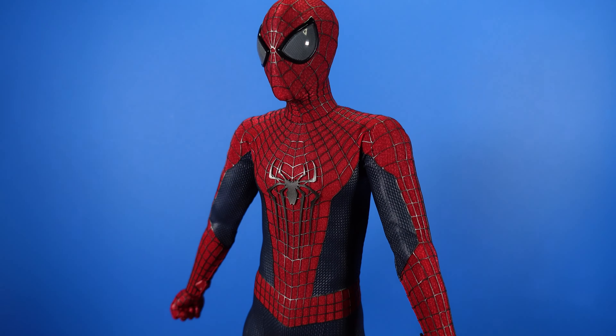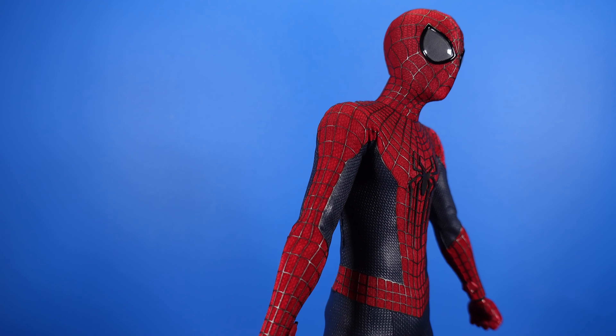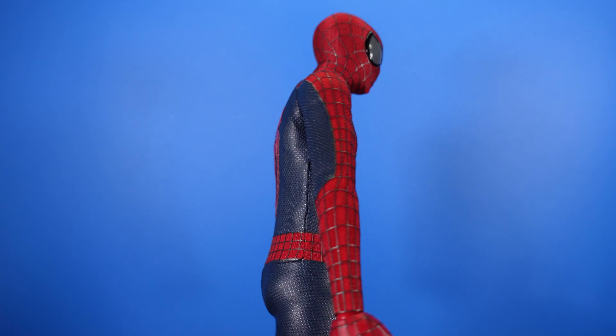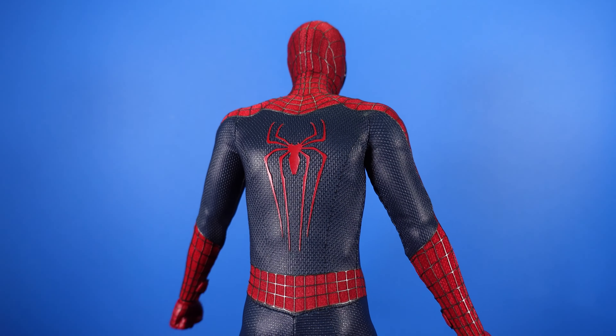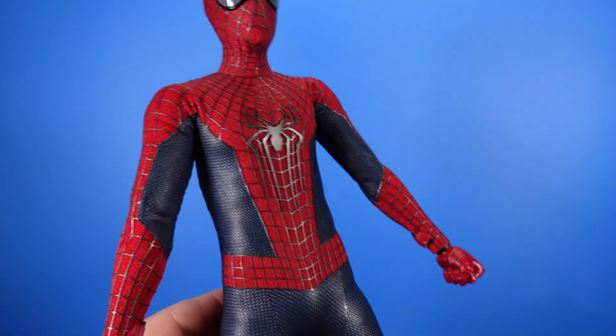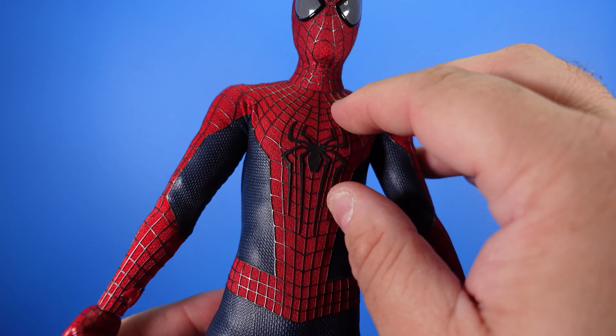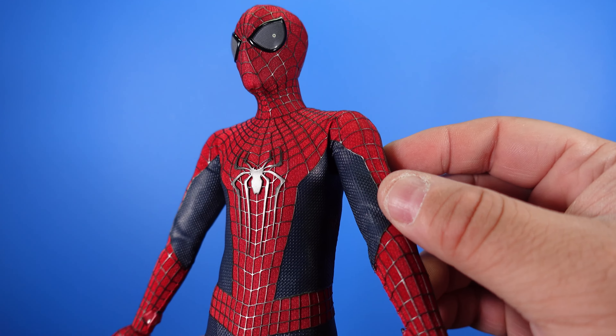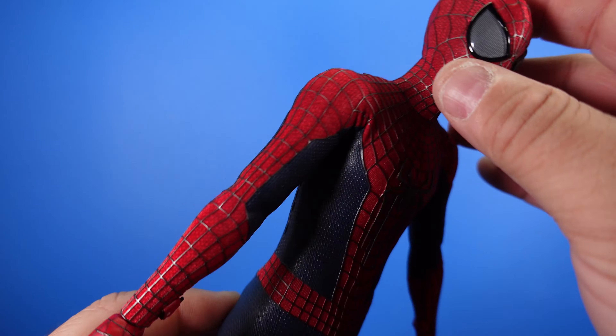Here is the figure. First impressions — looks really cool, I like it a lot. Definitely in line with the movie, as you would hope. Got that cool Spider-Man logo on the back and obviously on the front. It's cool because the webbing on the suit does have texture to it, so it is really cool like that.